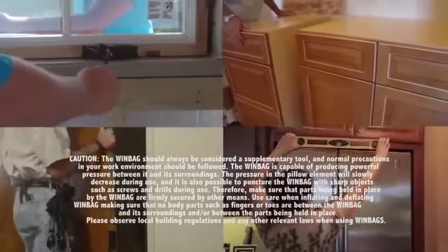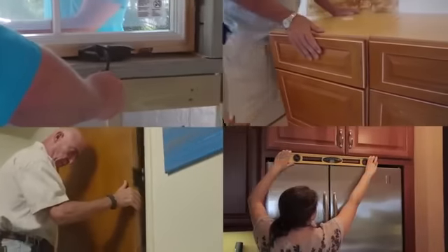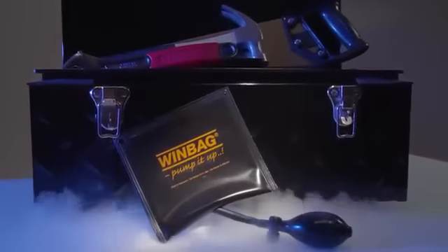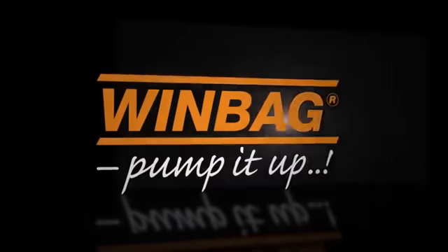Windbag — the ideal solution for so many jobs. You'll wonder how you ever did without it. Windbag: not only for the professional, it's for the professional in all of us.